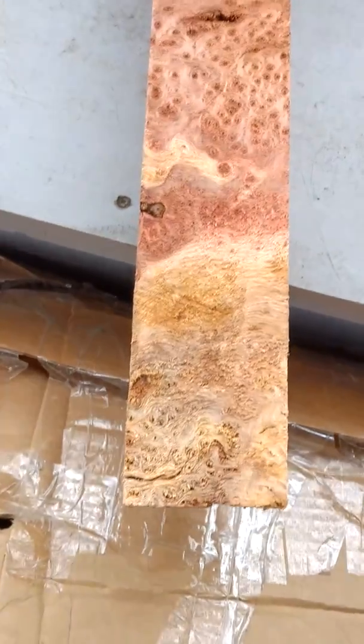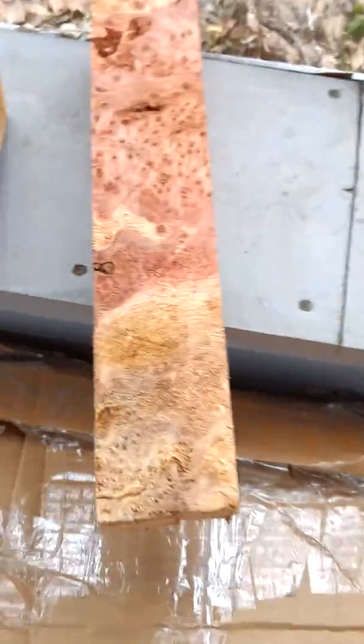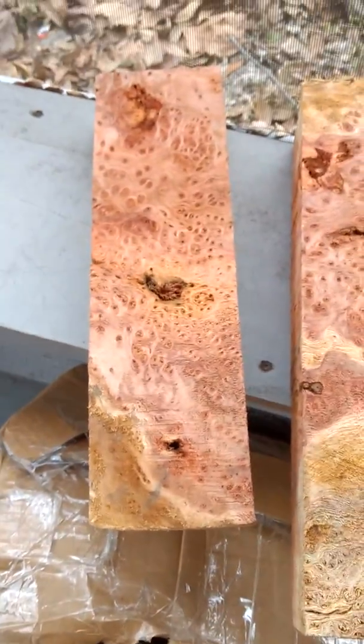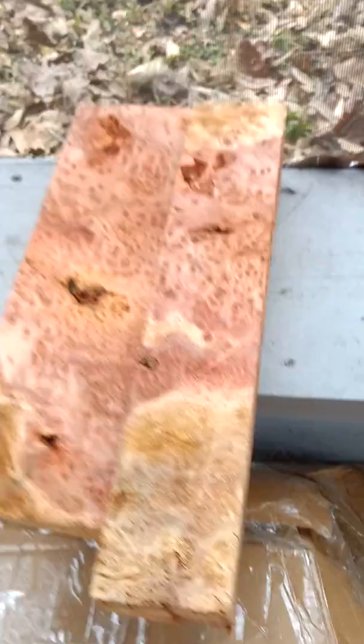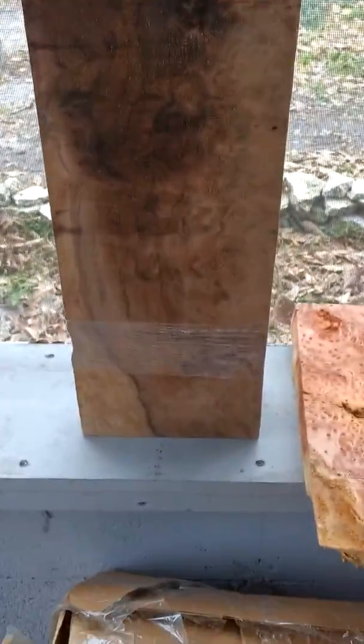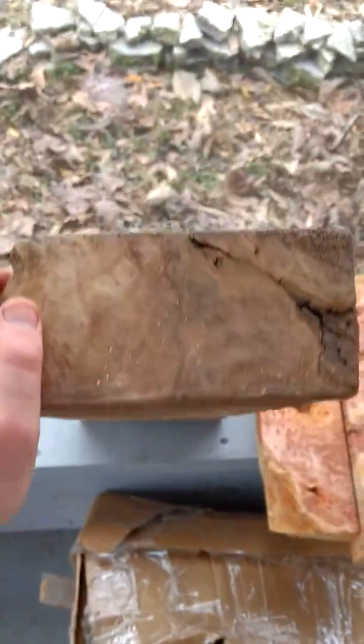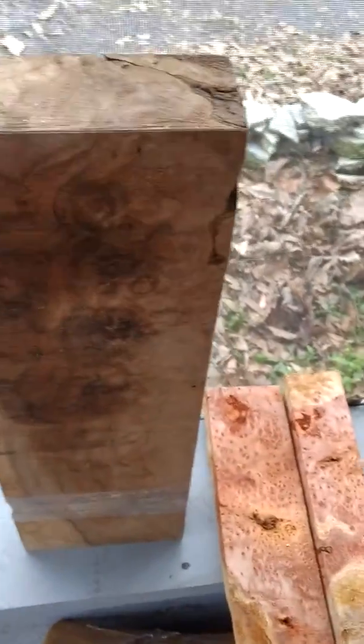There's going to be some redwood, a little lace action in there — more of the same. Gracious. That's going to be Clara walnut — that's a huge piece. I mean, that's a lot of material there. Got some nice eyes in there, it's pretty stuff.